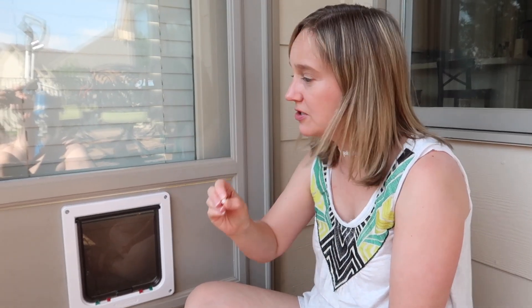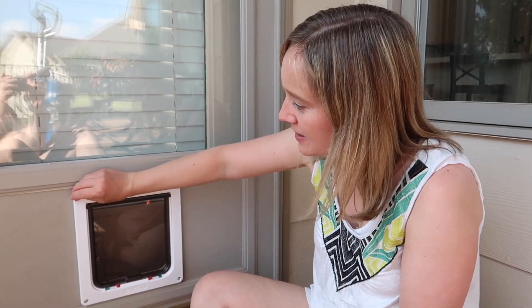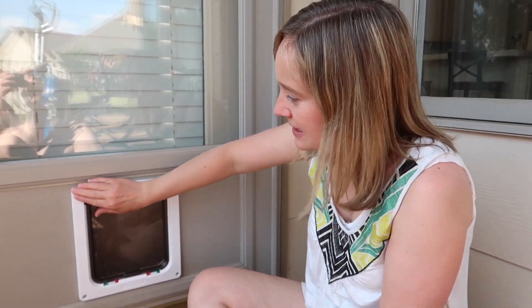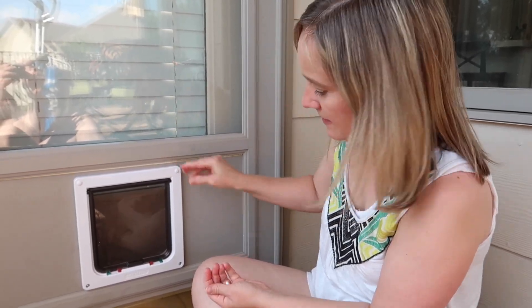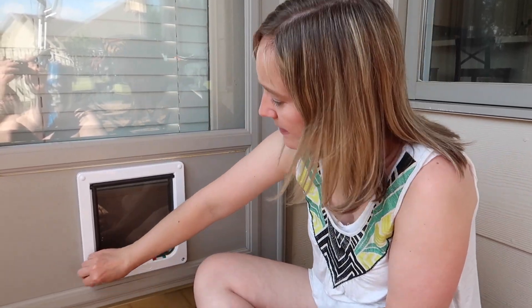As you can see, Jesse is anxiously awaiting the completion of his door. The kit came with these little plastic covers so that you can cover up the screws and make it look all nice and neat. So we'll just do that — you just pop them right in.